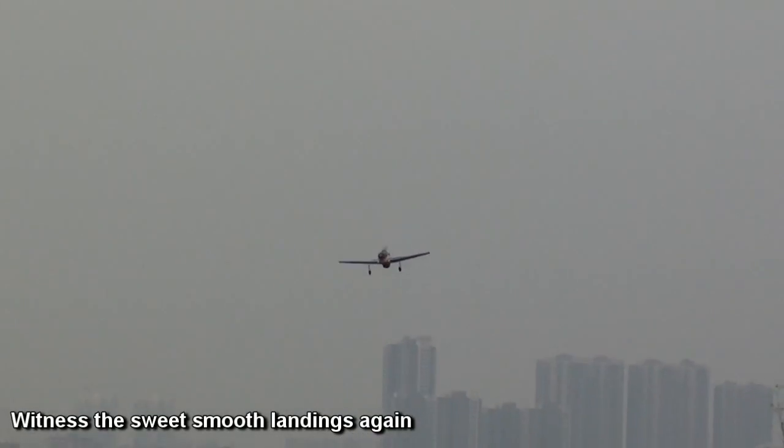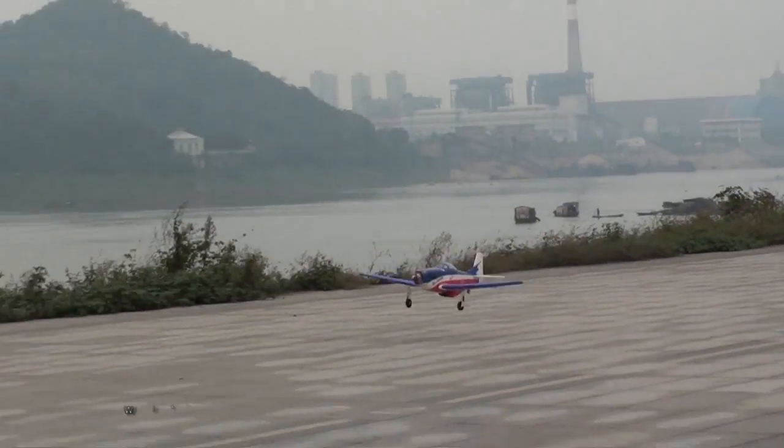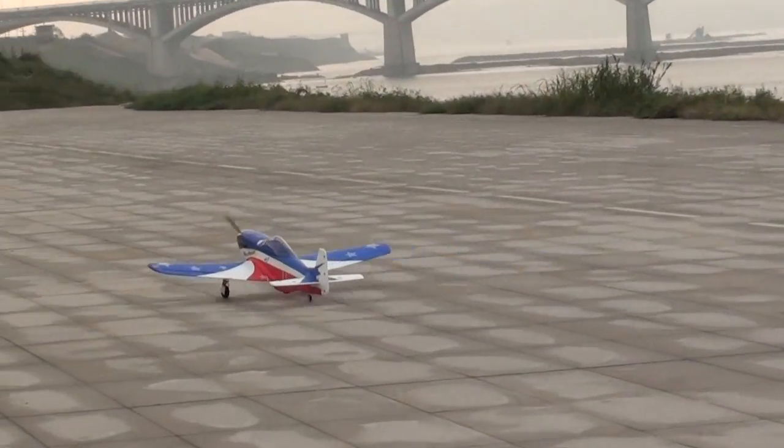So landing time — elevator, elevator! Yeah, because it's very nose-heavy.